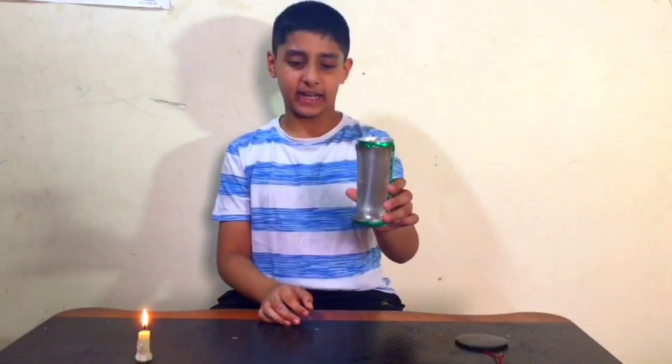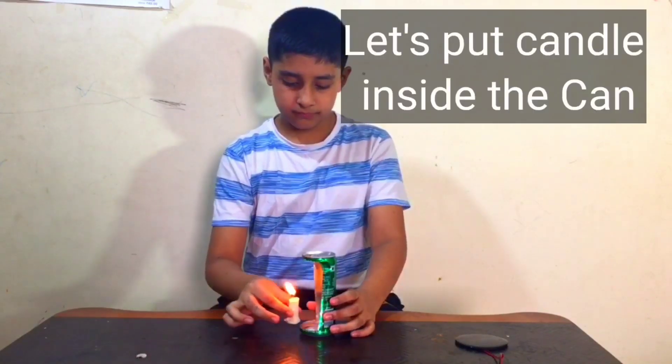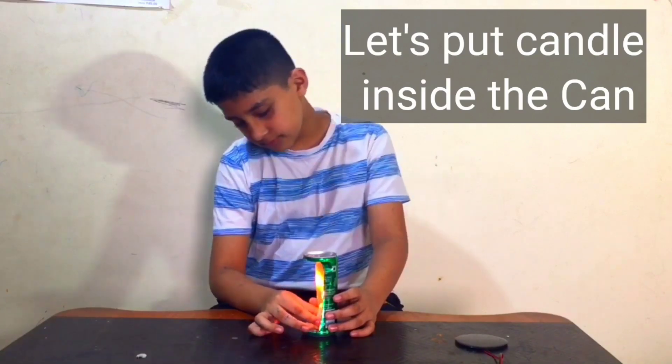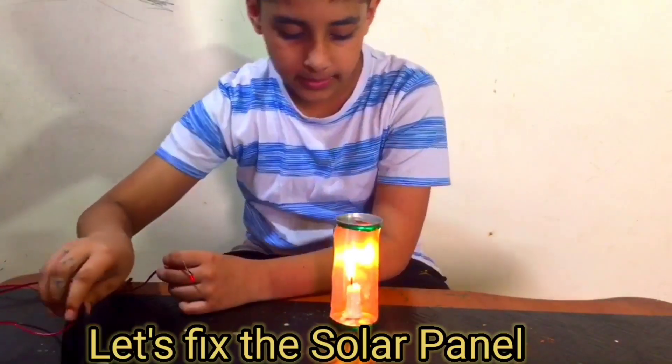Now cut the can like this, and let's put the can inside. Let's fix the solar panel.